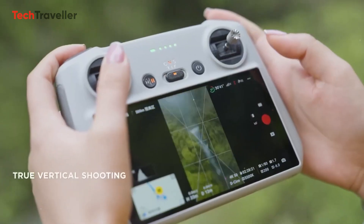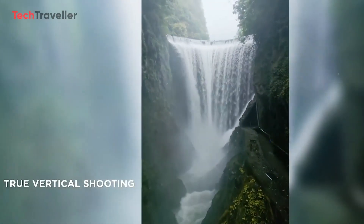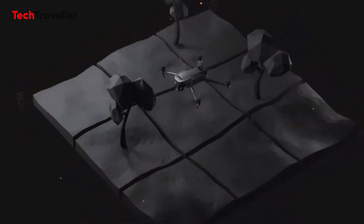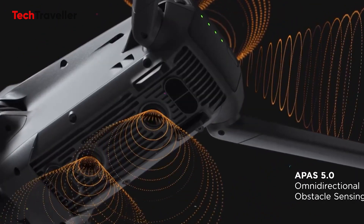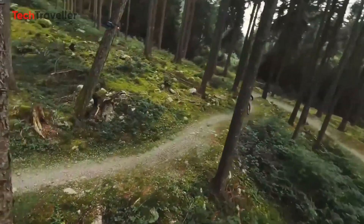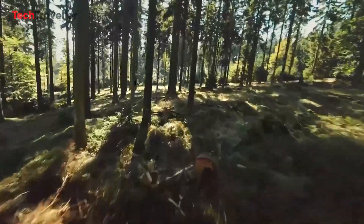The Mini 4 Pro retains the vertical shooting mode from the Mini 3 Pro. Excitingly, DJI is introducing omnidirectional active obstacle sensing, a feature typically found in more expensive drones. This technology makes the Mini Series more beginner-friendly, reducing the risk of crashes.